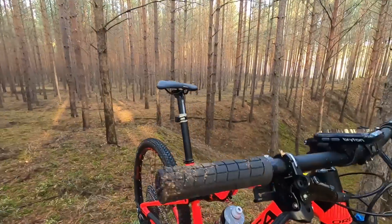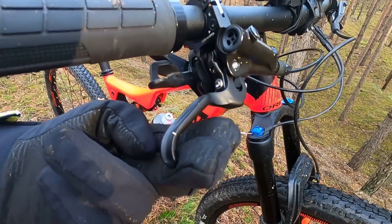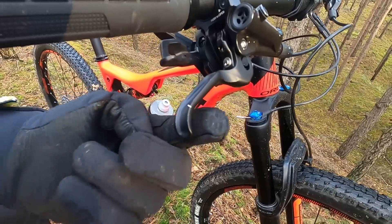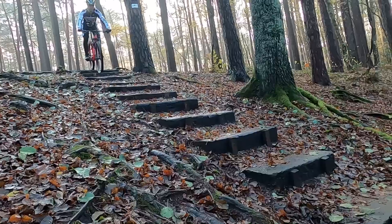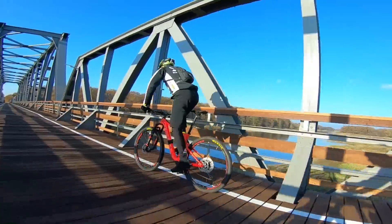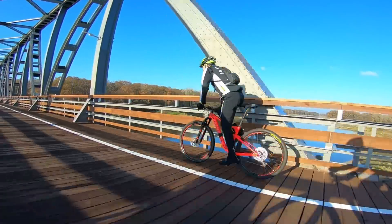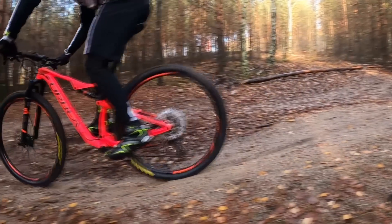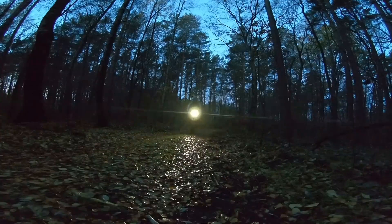The brakes are kind of the entry-level option, but I'm happy they've given us one-finger levers rather than those long two-finger levers. They are powerful enough, but I highly recommend swapping the brake pads with ceramic pads from Disco Brakes. These will be completely different brakes — with one finger you can stop the bike at any time, in any condition.